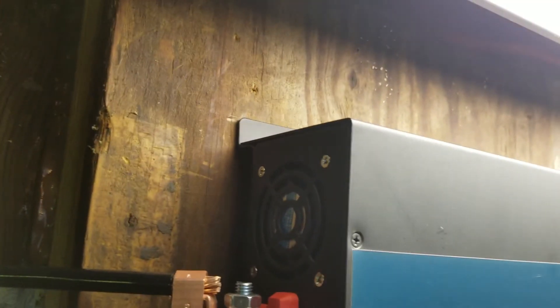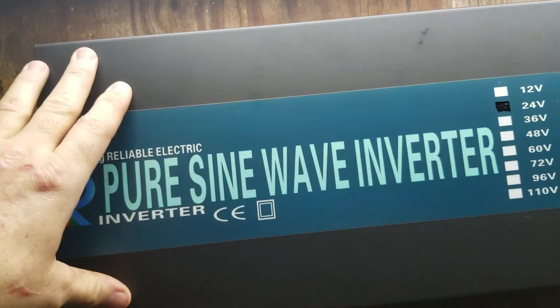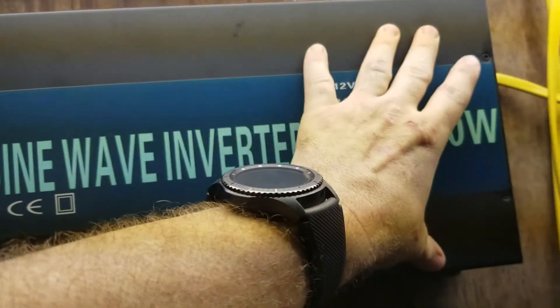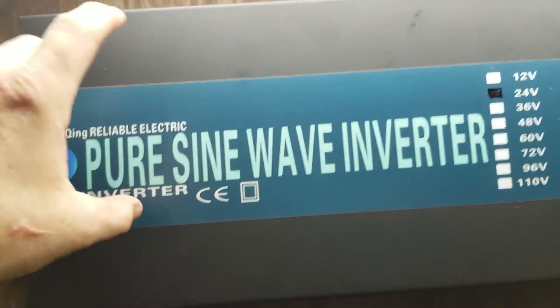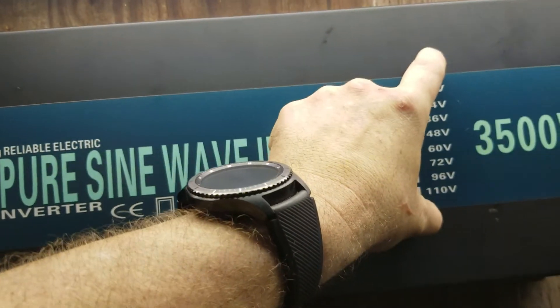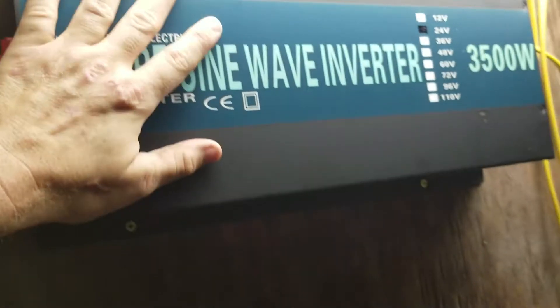On the inside there are two big aluminum coils — one on the input stage and one on the output stage — and there are MOSFETs all the way along both sides, with some really big capacitors and coils down the center for the step-up voltage.